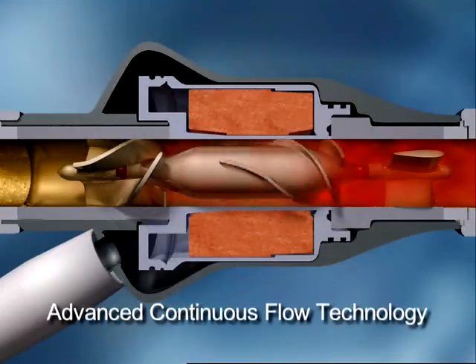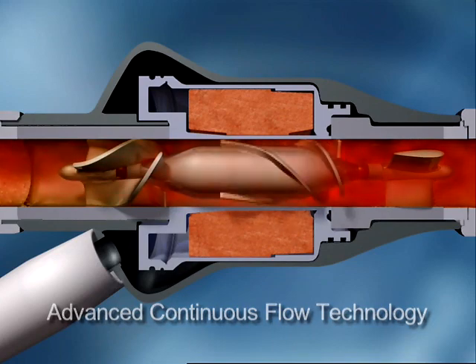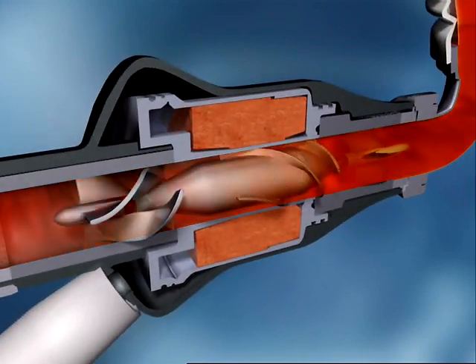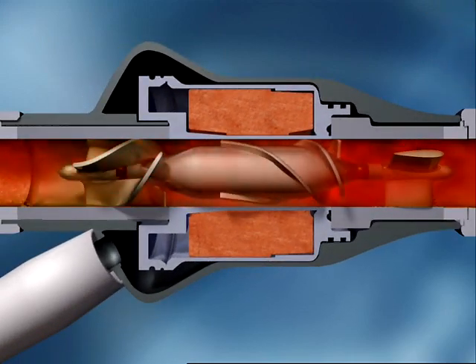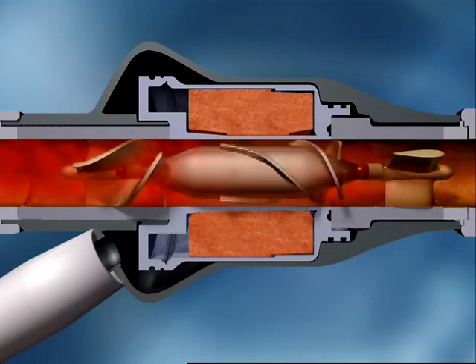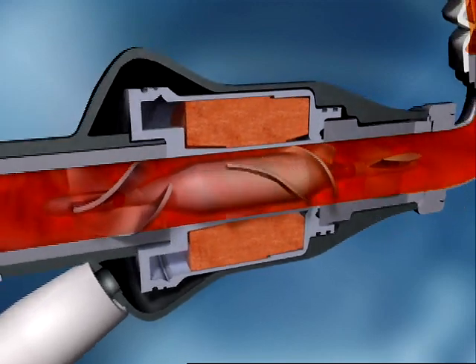Utilizing advanced continuous flow technology, the HeartMate 2 has only one moving part — a small spinning rotor that is capable of providing flow from 3 to 10 liters per minute, covering the full cardiac output of a healthy heart. As blood enters the pump, seen here in slow motion, it is straightened by the inlet stator vanes prior to entering the path of the rotor.